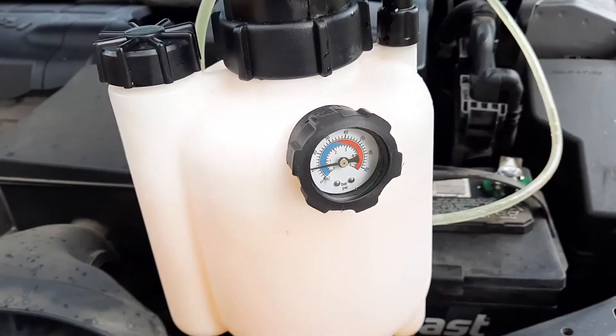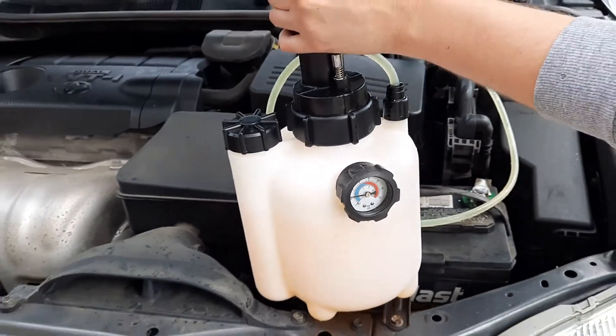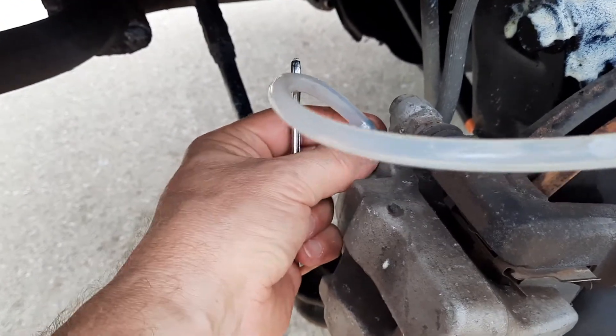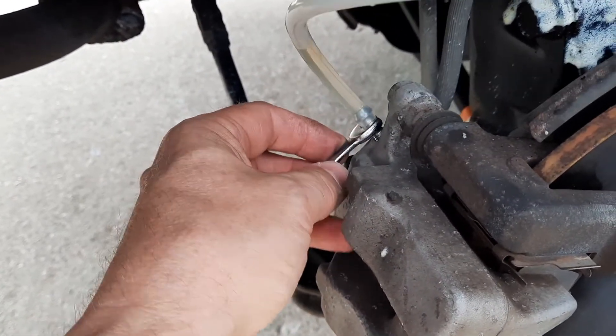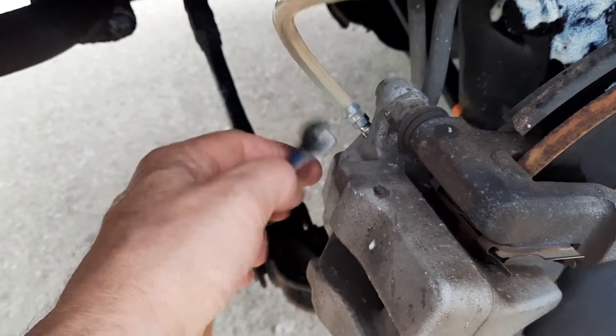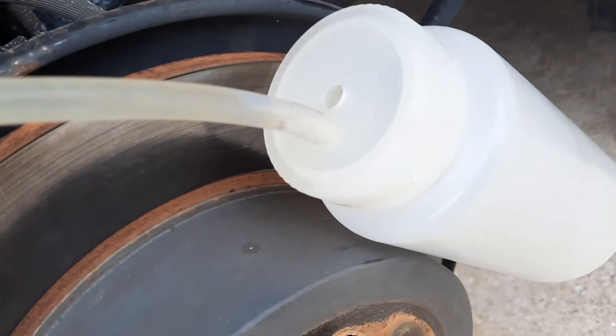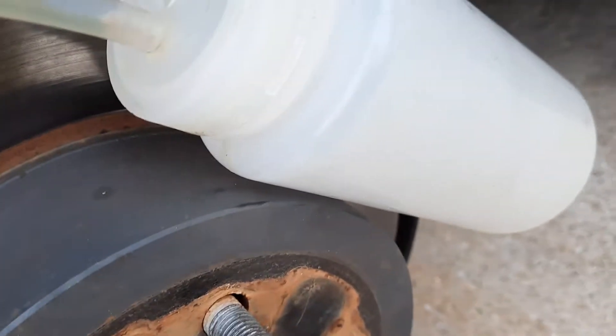Okay, pressure will build up and we are ready to loosen up the screw. We need to loosen this screw with the wrench and let the fluid go in. You can see it flowing here — it doesn't look so dirty.